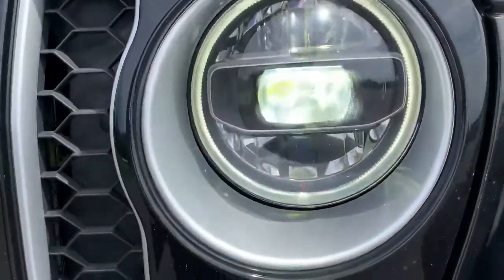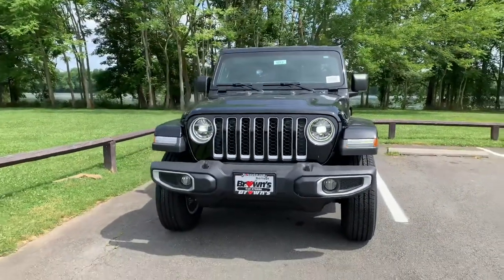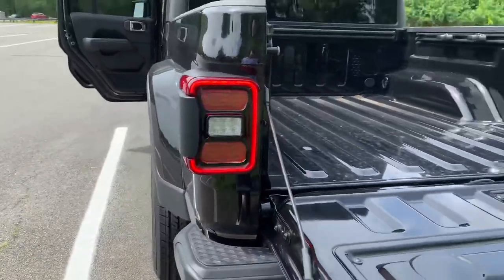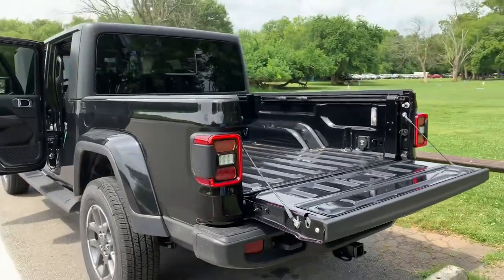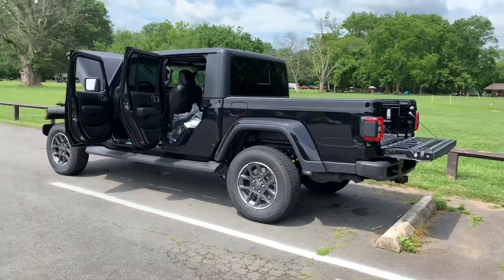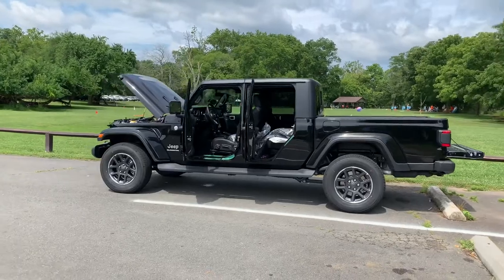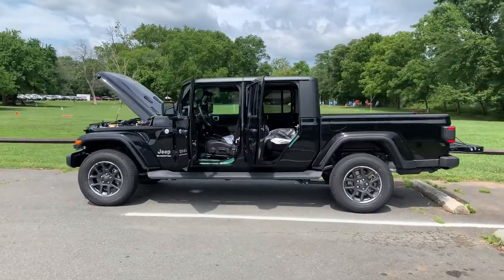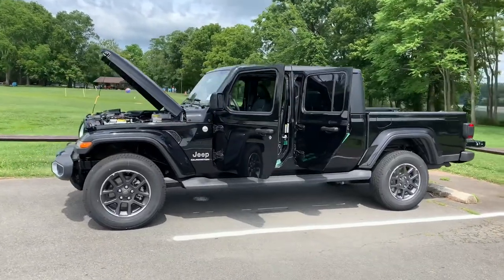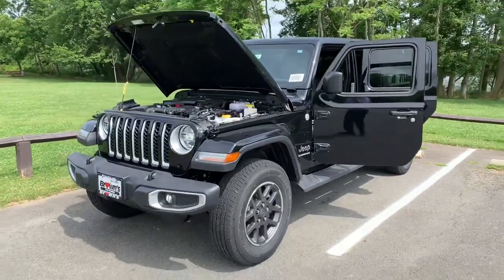Up front, you can see the LED headlights and LED strips, as well as LED turn signals. This vehicle has LEDs all around — upgrades over the standard Sport model. The overall look of this rugged pickup truck is really nice. I thought it might seem strange to put a bed on a Wrangler, but it seems like a very natural fit. Under the hood is the 3.6-liter V6.